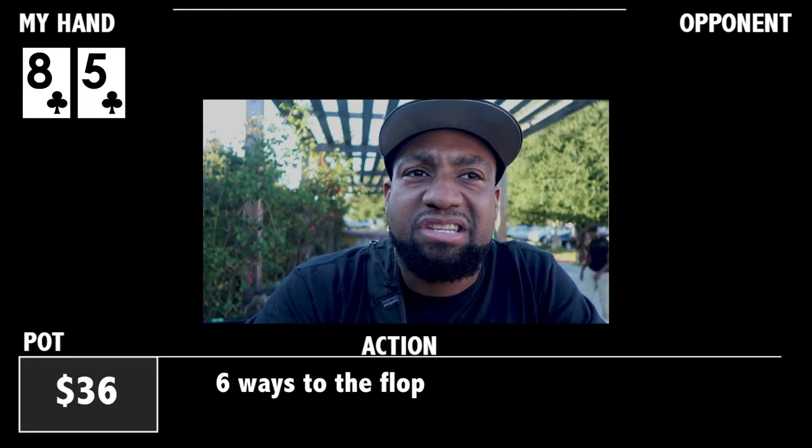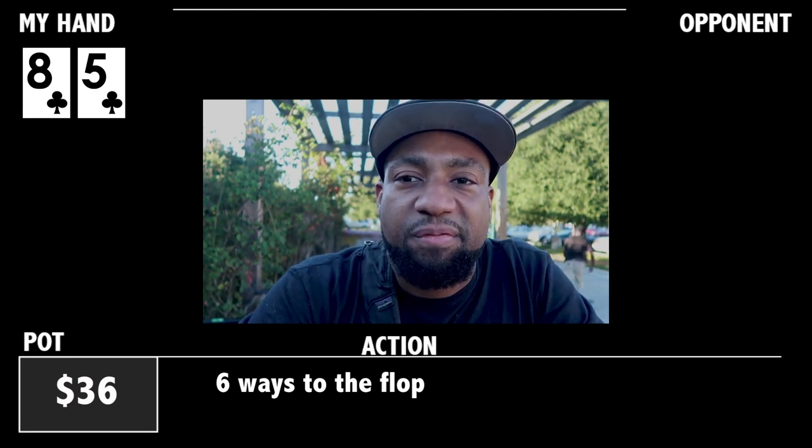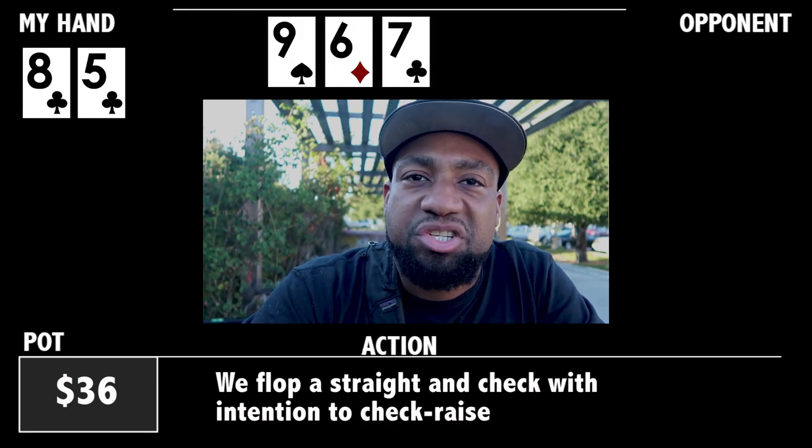I'm in the small blind with eight-five of clubs. The hand goes six ways and everyone completes. The big blind checks and we go six ways to the flop. The flop is pretty much gin for us — it's nine, six, seven. We flop a straight.